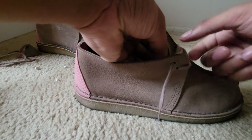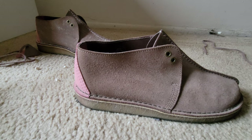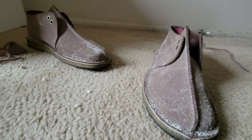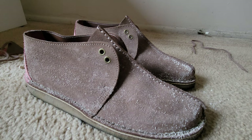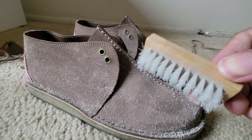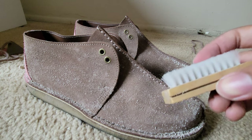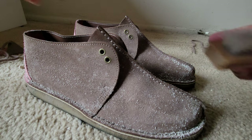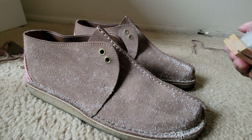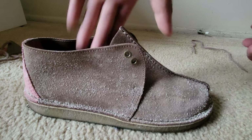Same thing with the next shoe — pull it out, then we brush it off. The suede cleaner comes with a brush that you use. I'm probably gonna have to order a new one soon and throw away this brush because it's no good. I don't even remember which shoe is which but it doesn't really matter, so we're gonna brush this one out.